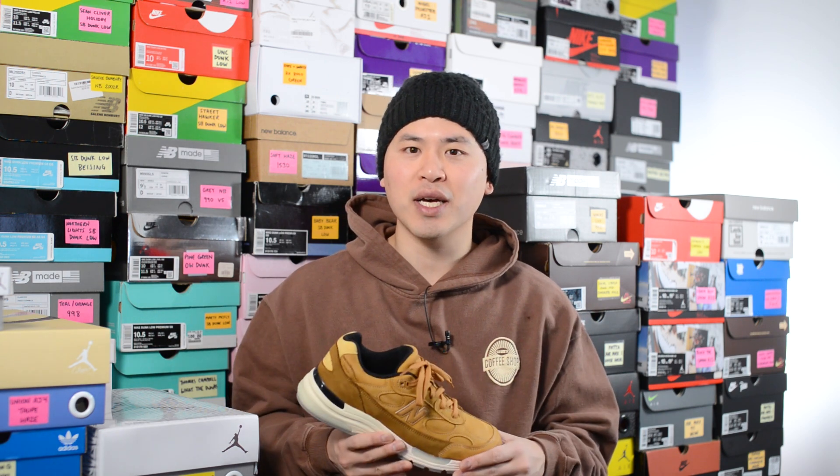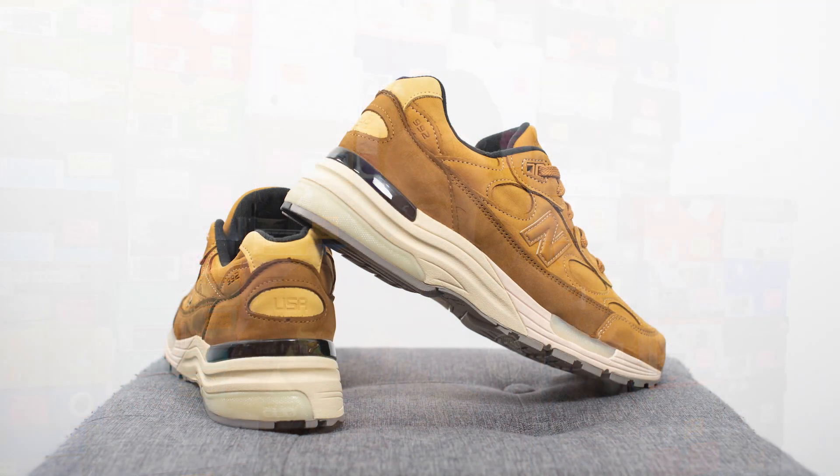That breaks down the look and construction of these wheat 992s. For those wondering about fit, these fit like my other 992s — I personally prefer to go a half size down. I'm a true size 10, slightly on the wider side, and I wear between a 9.5 and 10 in New Balance shoes, preferring a 9.5 in the 992. For comparison, I also wear a 9.5 in the 998, 990 V3, V4, V5, 550, and 993. I stick true to size 10 in the 997, 990 V2 due to its narrower toe box, the 1500, 1530, and 2002R.